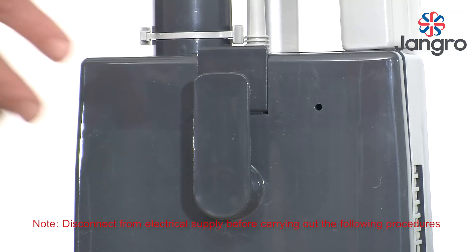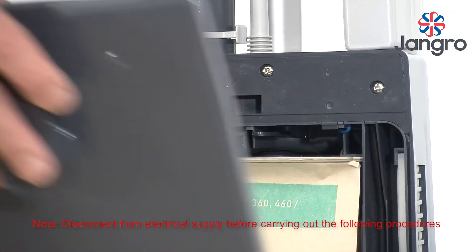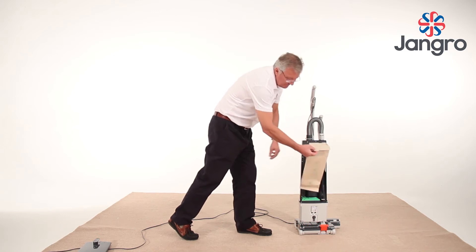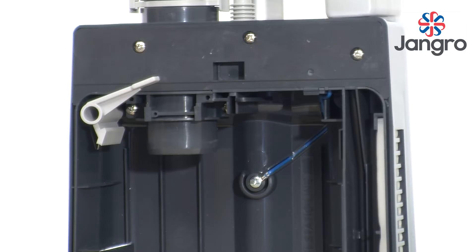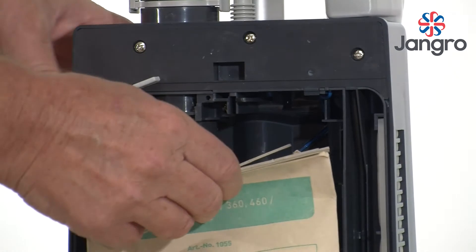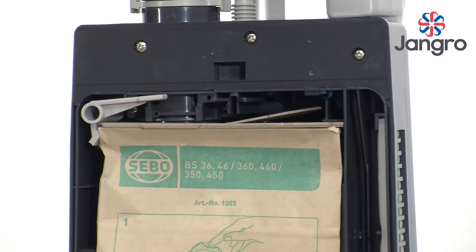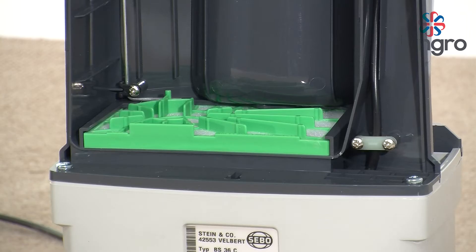Vacuum bag replacement: Remove the bag door. Remove the full bag by releasing the catch on the top left hand side of the bag, pull down and away. Seal the top of the bag with the sealing flap. Insert a new bag, locating on the top right, pushing into place over the inlet tube and locating in the sprung catch on the top left.